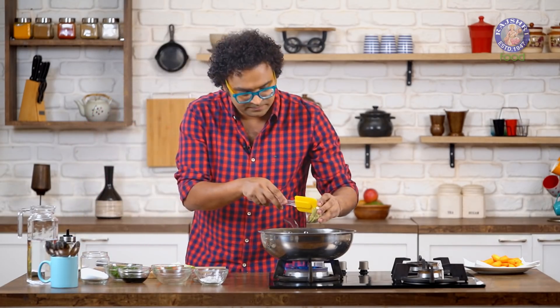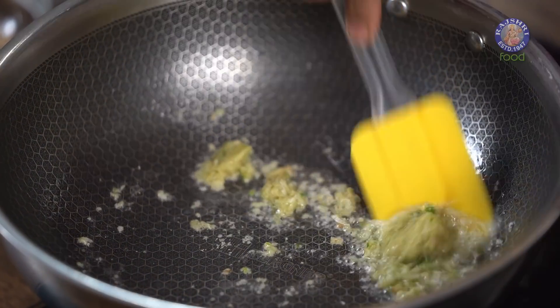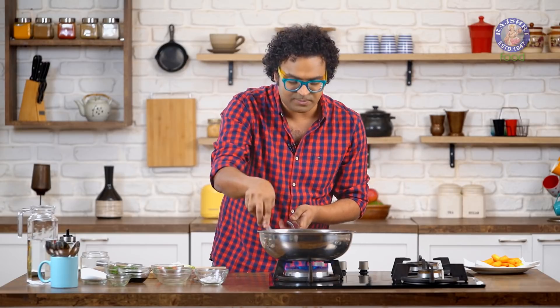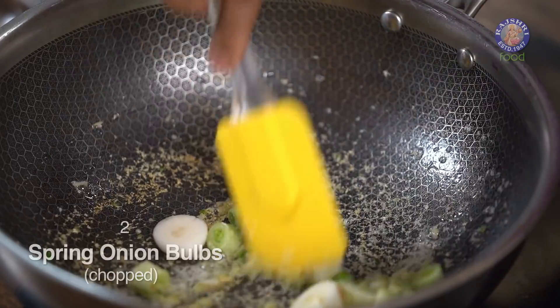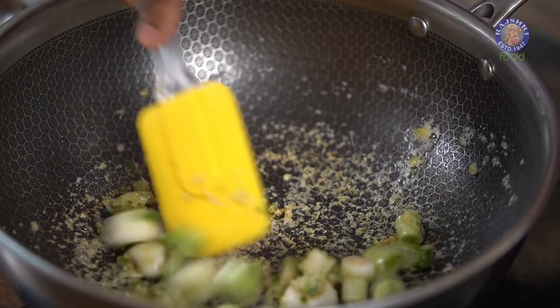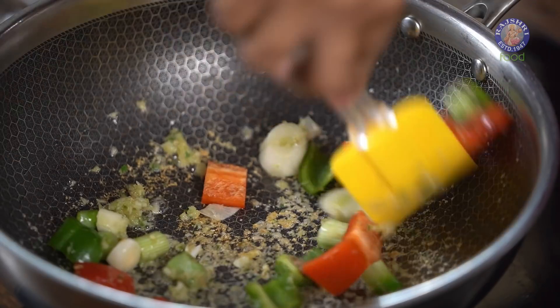Oil is heated up. Let's begin with Ginger, Garlic and Green Chilli which is crushed. Stir this till the raw flavour goes away. A recipe like this generally would call for chopped Garlic, chopped Ginger, chopped Chillies, but I'm making it easier — using crushed Ginger, crushed Garlic and crushed Green Chillies. The next ingredient that goes in is Spring Onions, the white part. Along with this, Bell Peppers — Capsicum. Want to make it colourful, use all 3 colours. I'm sticking to Red and Green for today.